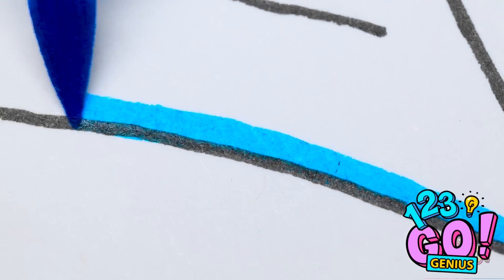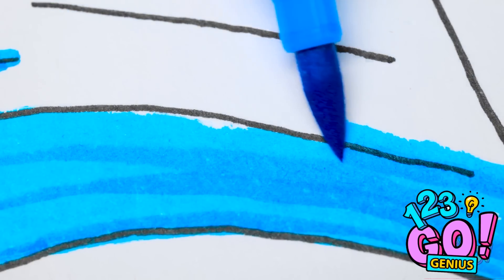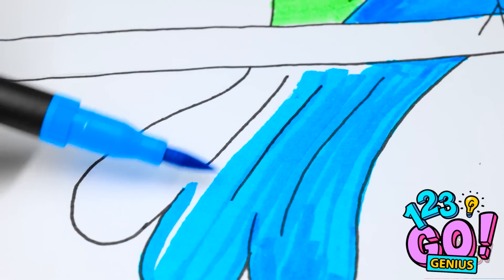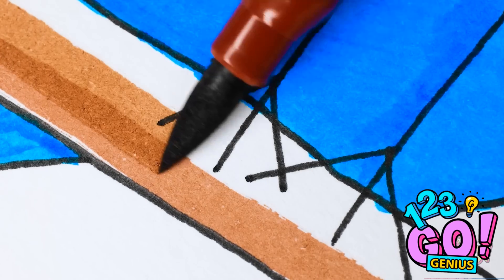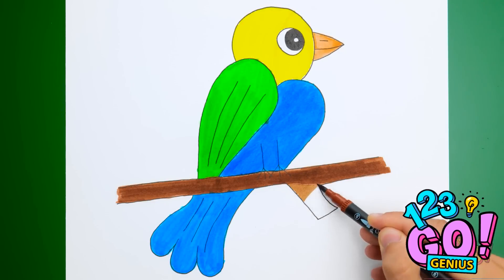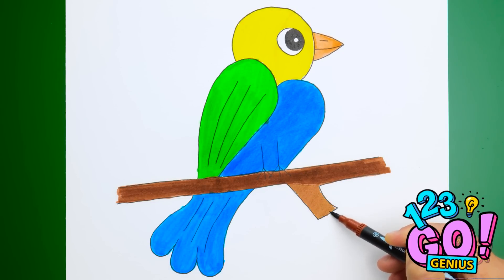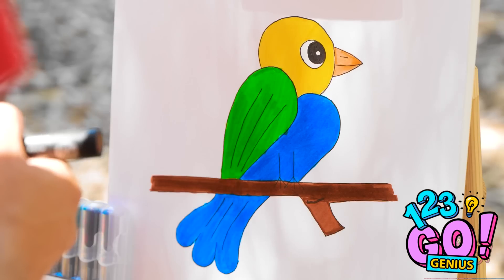And add some blue for a real treat for the eyes. Doing the edges first is always best. It really rounds things out, doesn't it? Almost done! Just a couple of finishing touches. And that's how it's done, folks! A true masterpiece! Don't you agree? Yep, I'm pretty pleased.